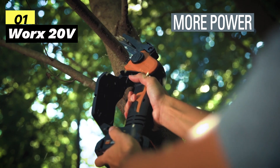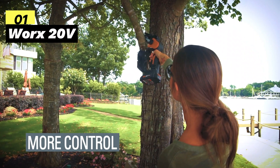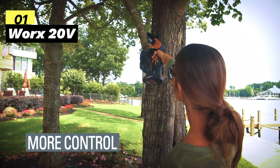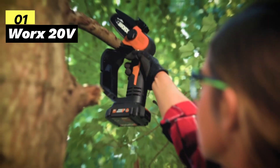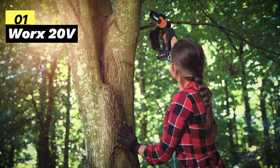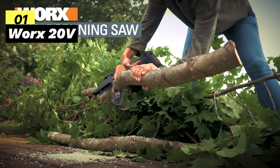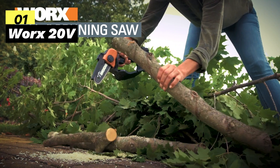Safety is paramount, with an upper chain guard, hand guard, and a lockout switch to prevent accidental starts. In summary, the WORX 20-volt Cordless Mini Chainsaw is a powerhouse that's both user-friendly and safety-conscious. Its compatibility with PowerShare batteries and impressive cutting performance make it a top choice for all your cutting needs.